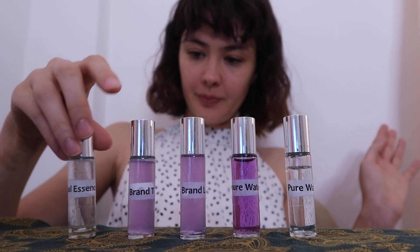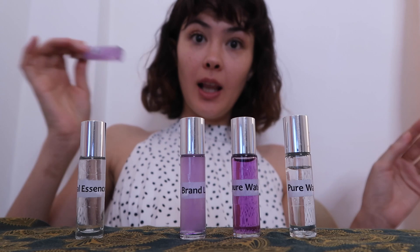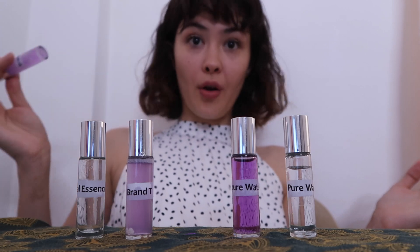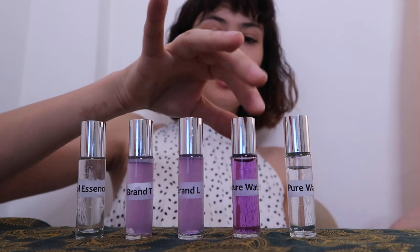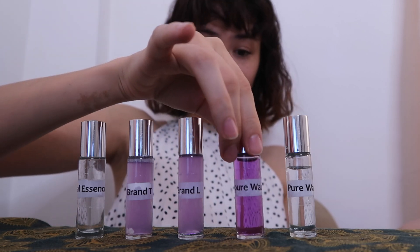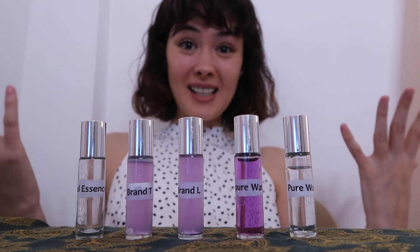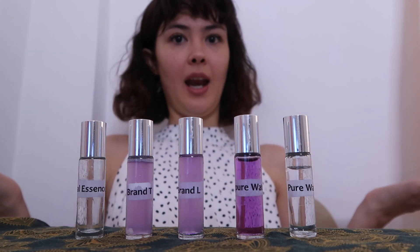Almost done. While we wait for these to dissolve, let me say some things. I just never thought to consider the water I'm showering with — I just assumed if I'm showering with soap and shampoo, I'm getting clean. There are just so many things attacking our hair: free radicals, impurities — all these things contribute to dullness, lifelessness, and they tax our hair's beauty. And frankly, I'm not about that anymore.